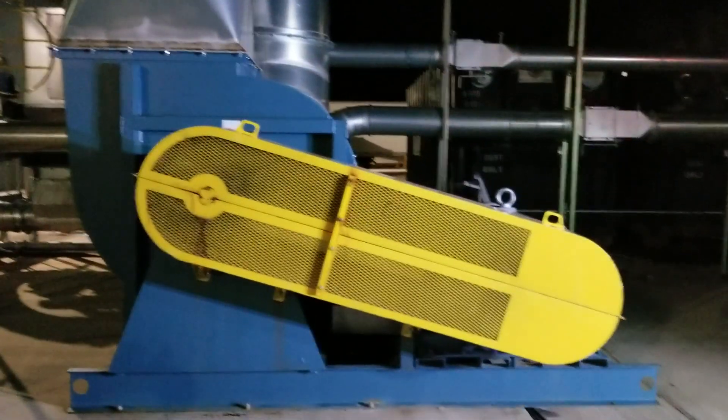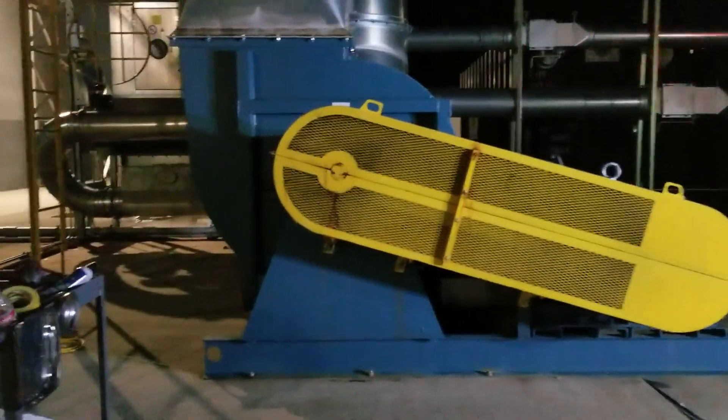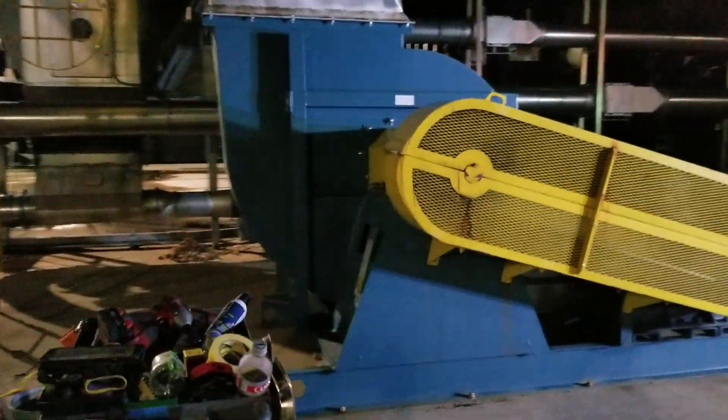Now I'm a maintenance mechanic and I'm having an issue lately with this fan for our dust collector unit, which is massive by the way. It's giving us a lot of vibration on a bearing and we think we probably have a bad bearing in here somewhere.